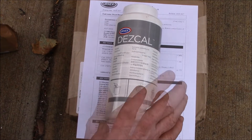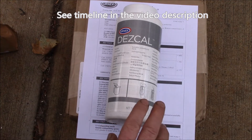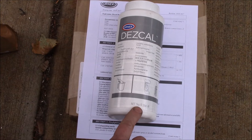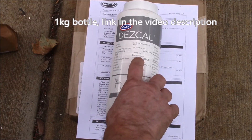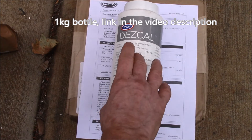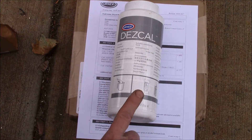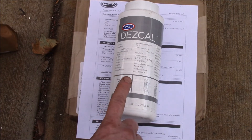Good afternoon YouTube. I've been using this Descal descaling powder in my Breville Barista Express coffee machine. I picked this up two years ago off Amazon — I'll put a link in the description. This works pretty good. About $17 for the whole bottle, and I've used half of it in two years, descaling the espresso machine about once a month.